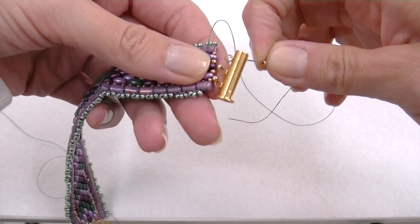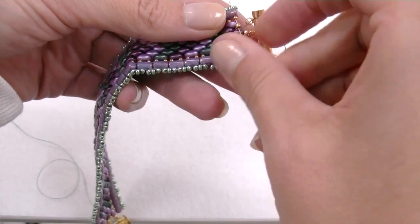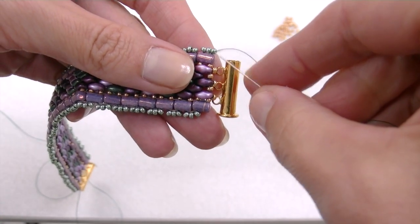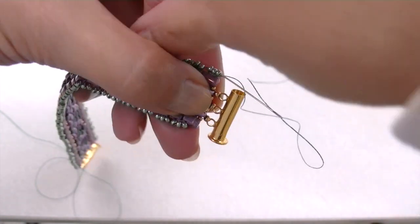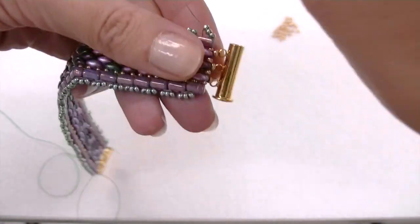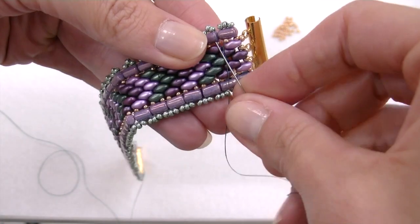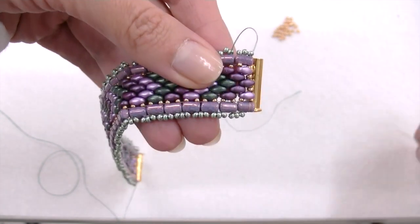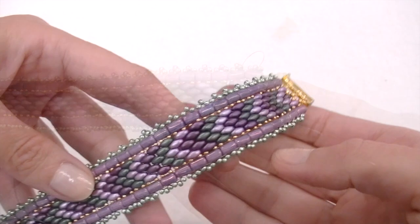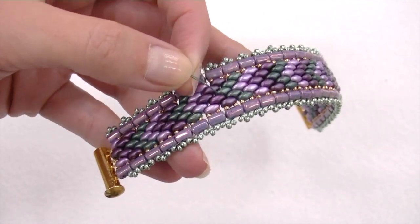And at last the third ring: insert a new 11/0, pass the thread through the next hole, repass through the 11/0 again and the following 15/0 bead and the Rulla. Here is my clasp. As always I advise you to repass the thread tips through the latest beads to reinforce our work and get the clasp completely tensed and secured. Join both tips together at the same point and cut off the remaining thread.